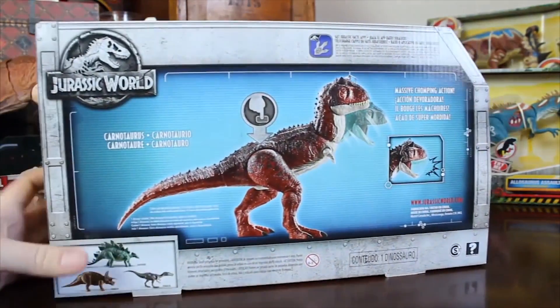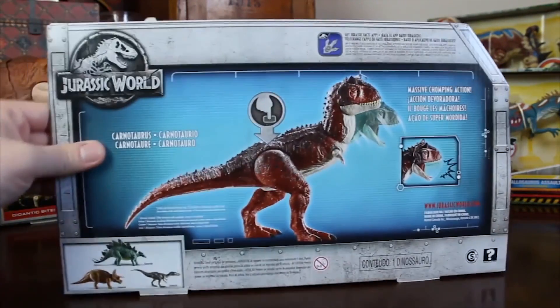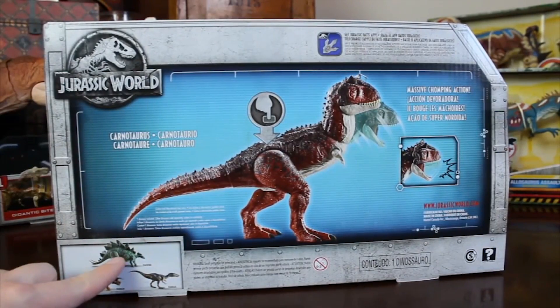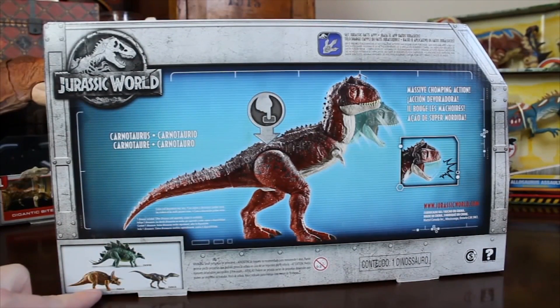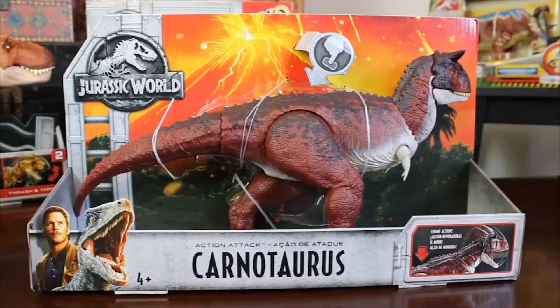On the back of the box, you can see a few different callouts — the toy itself, showing you how to use it, and then of course you have the Action Attack Stegosaurus, the Triceratops, the Roravor Triceratops, and the Roravor Baryonyx, and then it tells you to go to JurassicWorld.com.